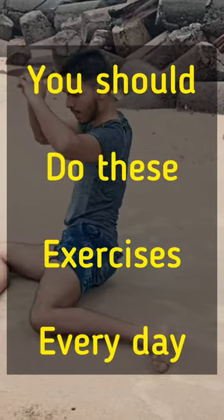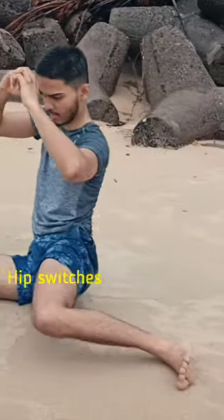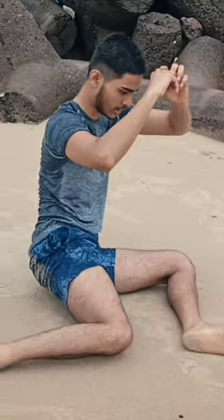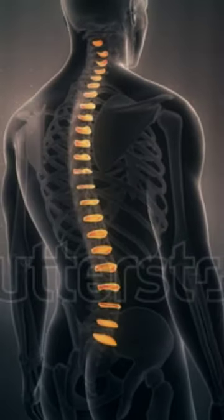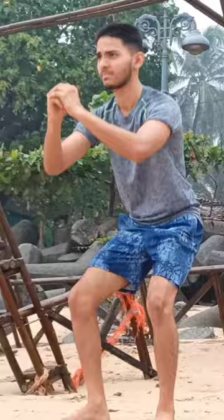You should do these exercises every day to open up your hips, starting with hip switches. Having tight hips can cause many serious problems — a major one is lower back pain, and also many joint and muscle related problems, which occur because of lack of movement in the lumbar spine and hip socket.